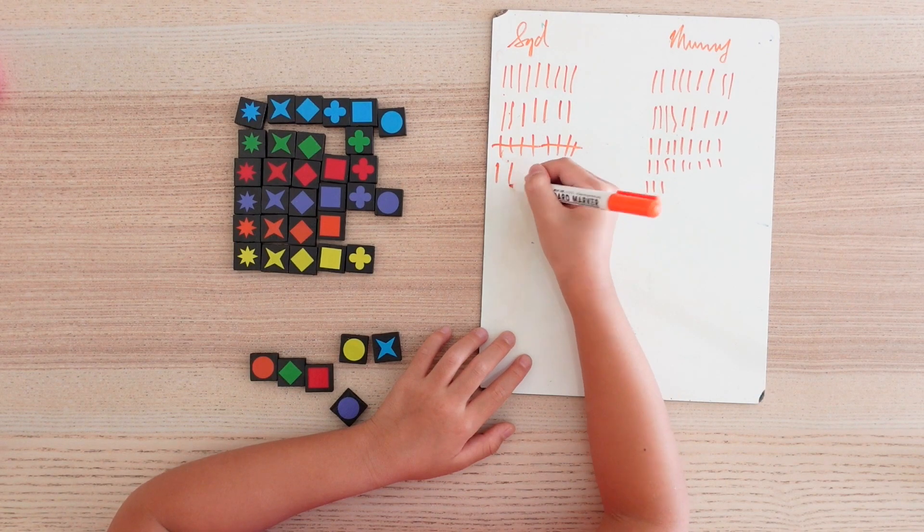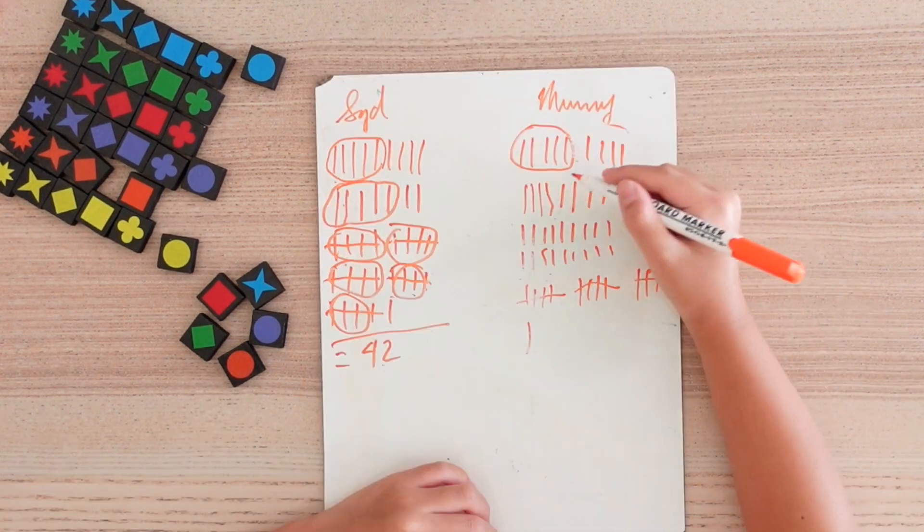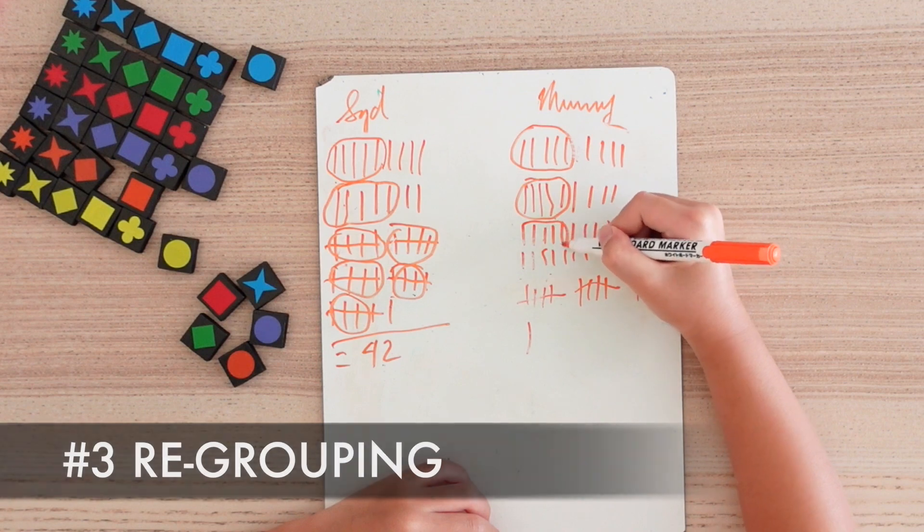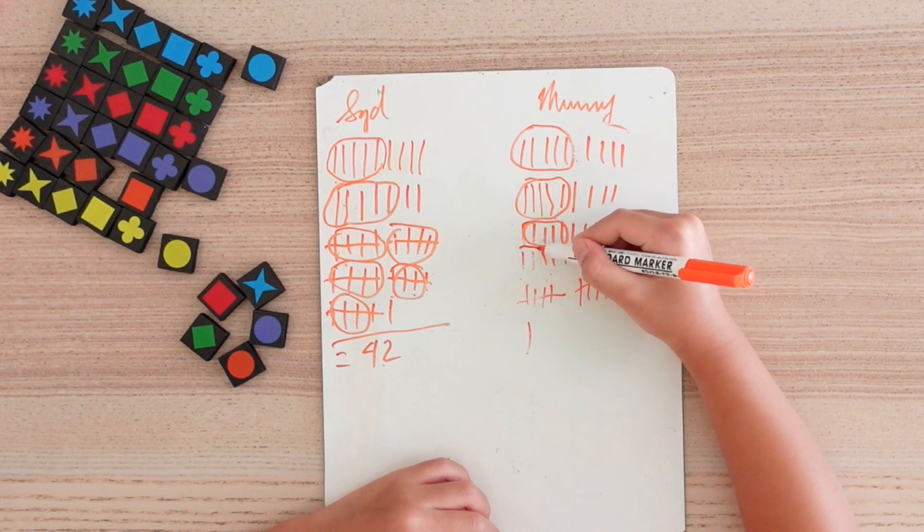One of the games that we do a lot of this with is Quackle. Each time we add a piece, we mark that point, and then at the end we count up the tallies. The third way is during scoring to group them together in twos, fives, or tens — whichever seems better at that time — and count them along in those groups.